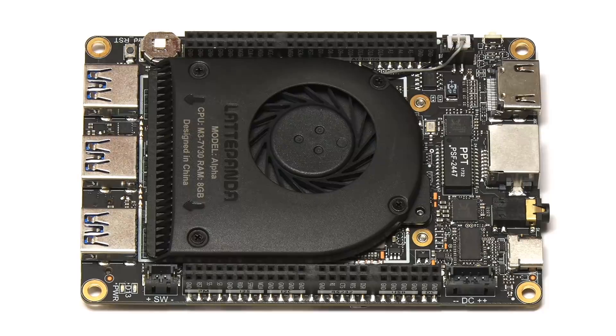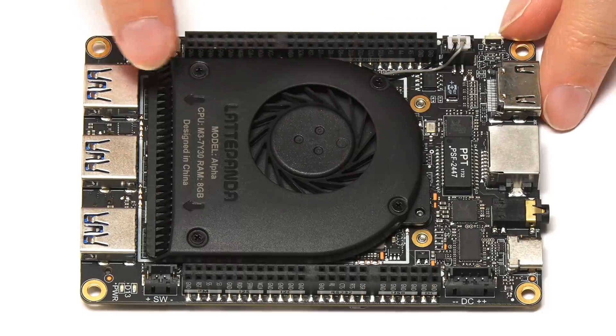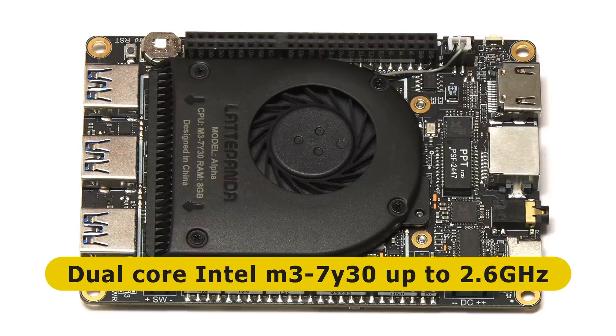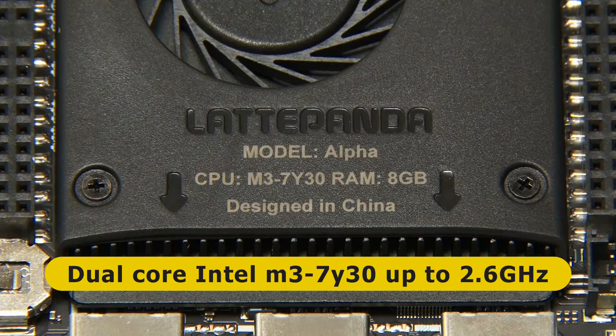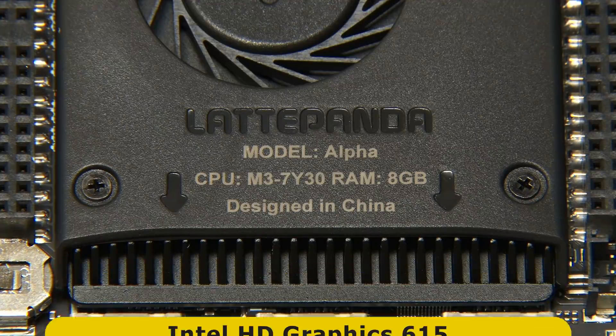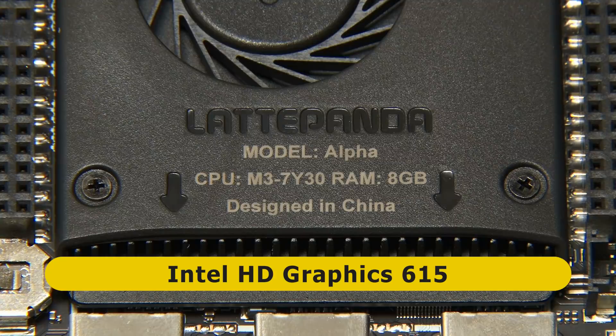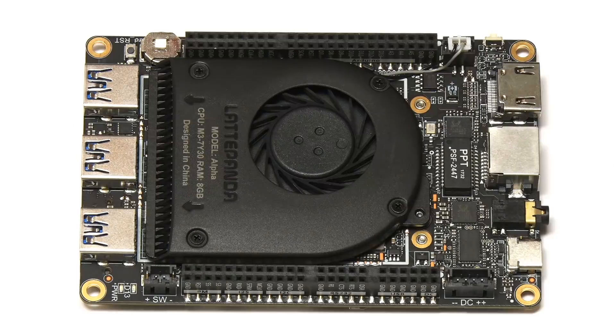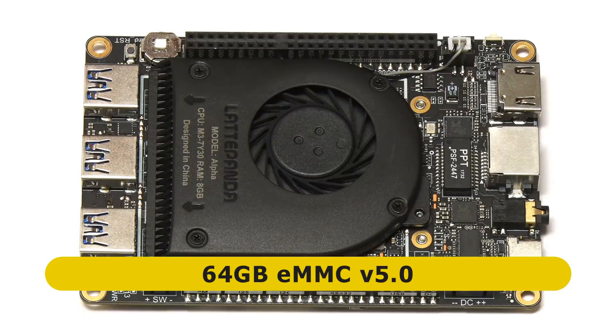So let's run through its specs. As you can see straight away, it's got a temperature-controlled cooler fitted on top of the board, on top of the CPU. The CPU is a dual-core 7th generation Intel mobile processor, an M3-7Y30, clocked at up to 2.6 GHz. We also have Intel HD Graphics 615. On this board we've got 8 GB of LPDDR3 1866 dual channel RAM. Also on the board, we've got 64 GB of eMMC flash storage — eMMC version 5.0, which is supposed to be very fast. This is the storage from which the Latte Panda Alpha 864 will boot.